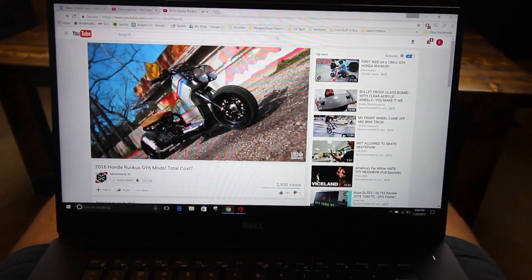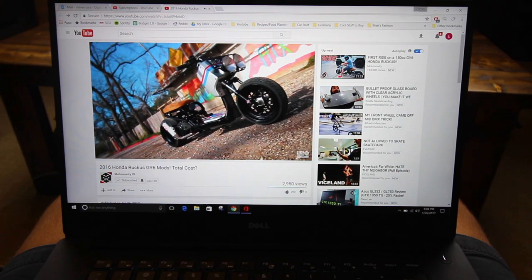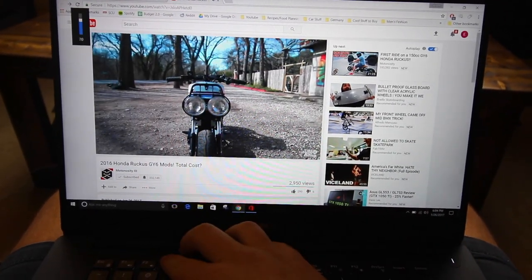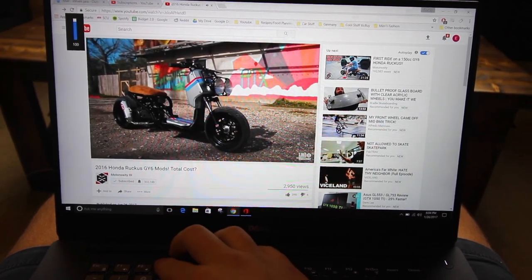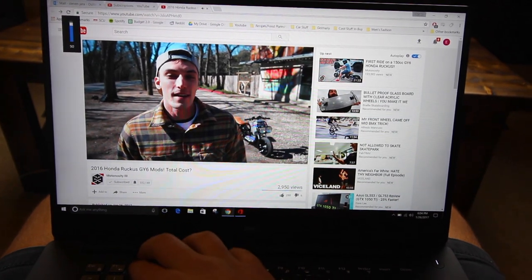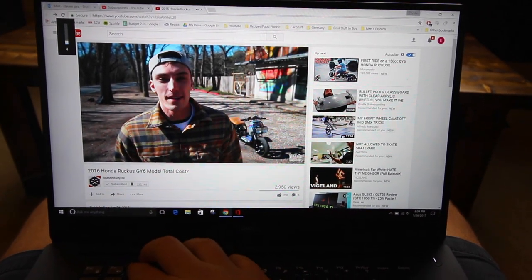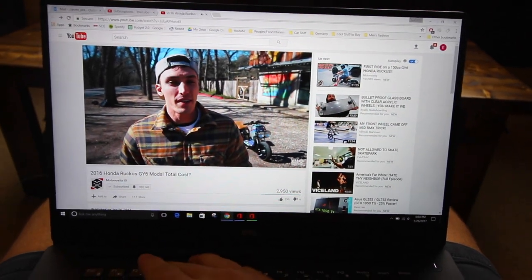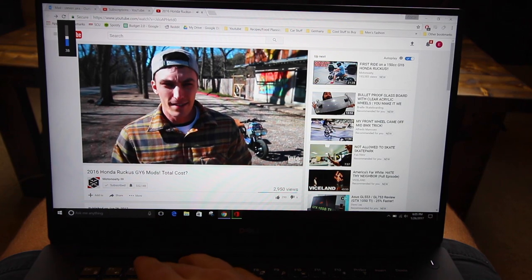I'm just doing a quick speaker test, and I've got to say they sound great. They get pretty loud — I think that was around 75% volume. There's something about the MacBook I didn't like: it didn't get quite as loud as I wanted it to, but they were clear. These ones are clear and they get really loud.